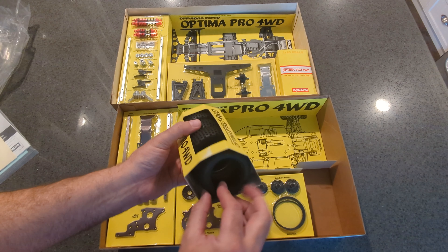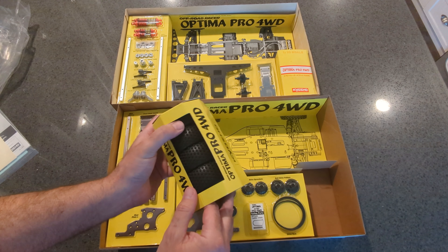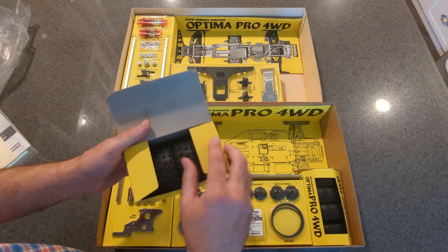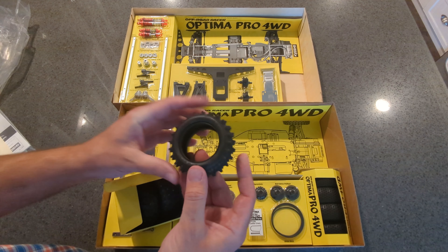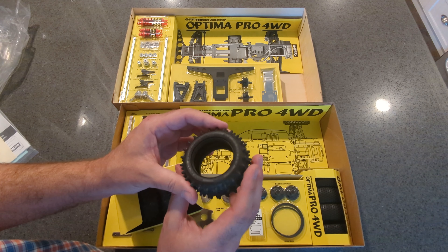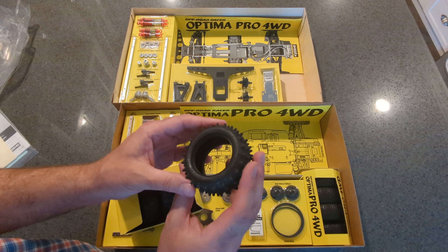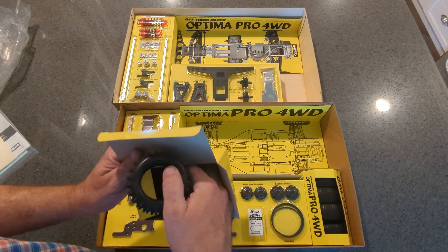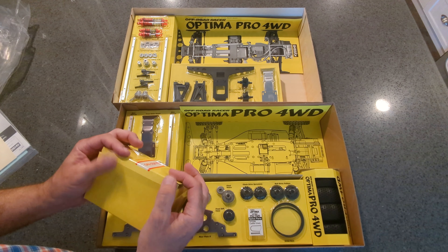These tires on the new kit are definitely the more modern softer race tires, whereas the original tires are not as soft. The originals are soft for vintage tires, but the new ones are the ones that say Bridgestone on them. And modern tracks are different if you're going to race. So there's another difference.